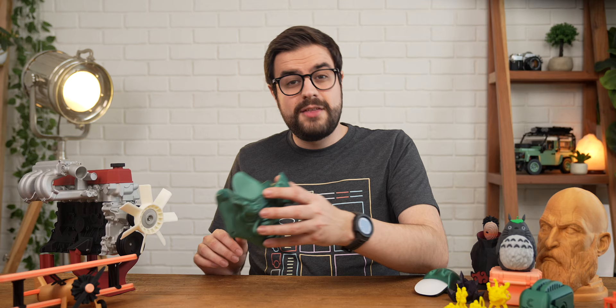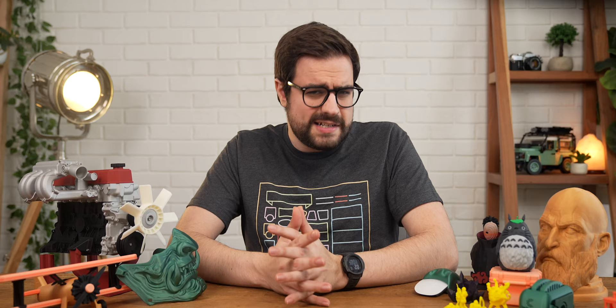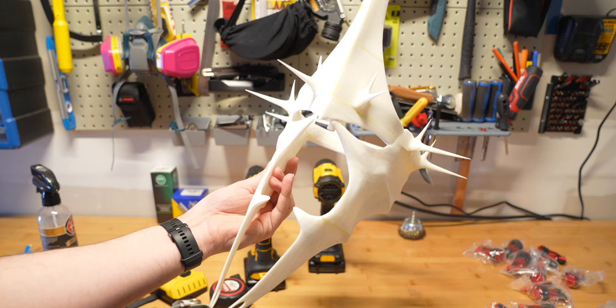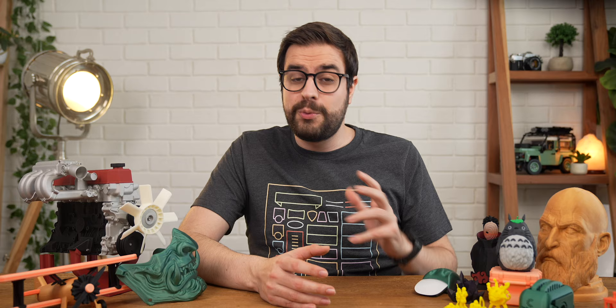The fact that it can print that fast makes me wish that the build volume was bigger. The X1 Carbon can print objects up to 256 millimeters cubed, which is enough for most things you'd want to print, but not everything. For example, this Witch King of Angmar mask that I had to print in like eight different pieces. This was printed in white ABS and then glued together with some plumber's glue. I still have some sanding and painting to do, but it looks so, so good so far. This would have been nearly impossible for me to make without a 3D printer, but with one, I barely had to do anything at all.